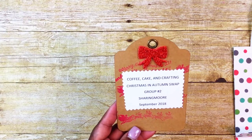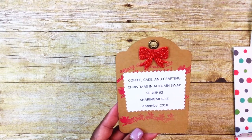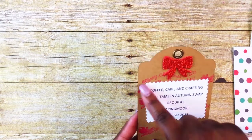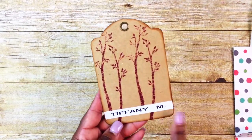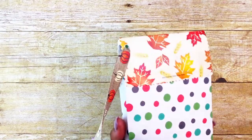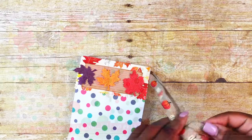Here's the tag I created for my packages: Coffee Cake and Crafting Christmas and Autumn Swap, Group 2 — the Sharing More — September 2018. I used the Christmas stamp with Santa and the reindeer on the front, and on the back I stamped some autumn leaves and did everyone's name with my labeler. For attaching, I used my hole punch to punch a hole in the back of the packaging, put my ribbon through, and secured the tag with a bow.